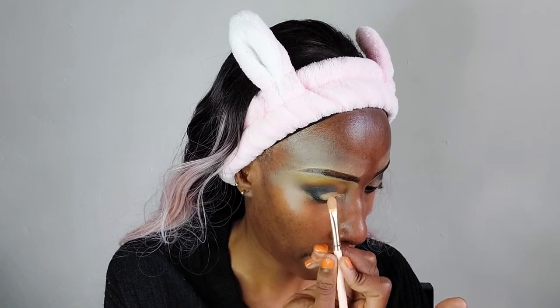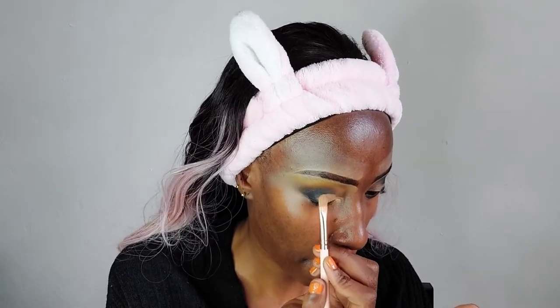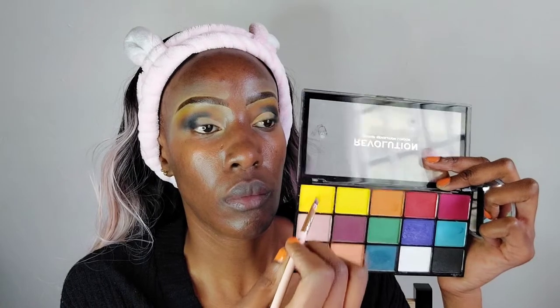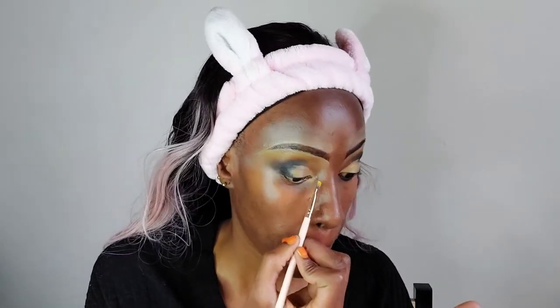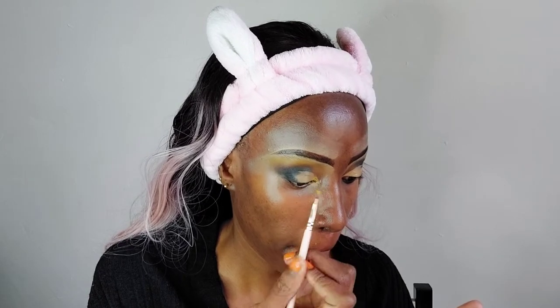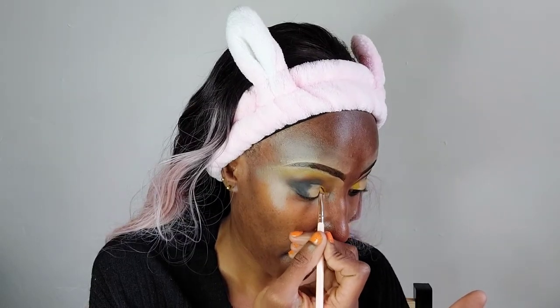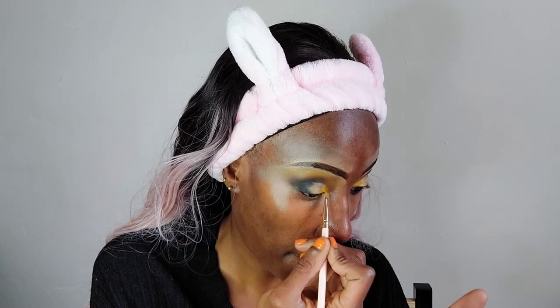Now I want to do a cut crease, so I'm using the same Maybelline Super Stay concealer to cut my crease. I would have loved to wipe out the eyeshadow first, but I just applied the concealer on top. Then I'm going in with that same yellow shade and applying it in the inner corner of my eye, just dabbing it in.